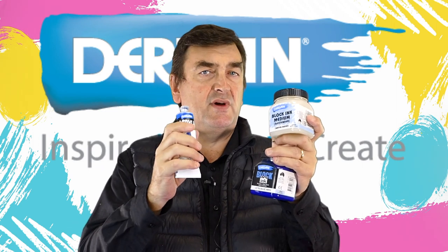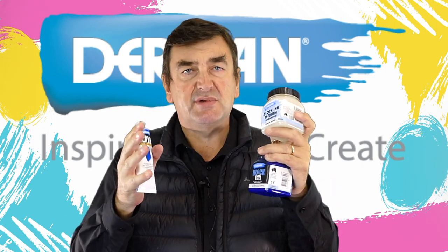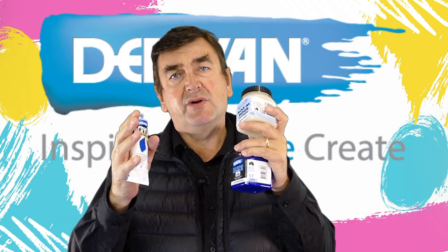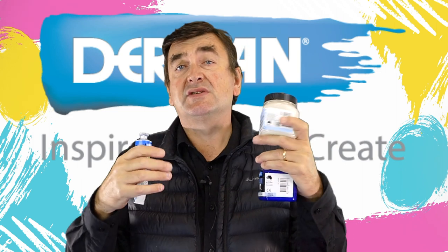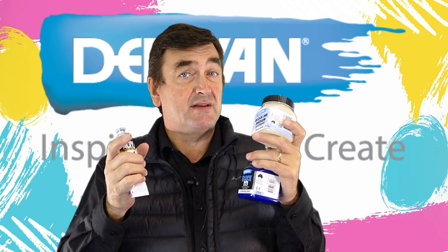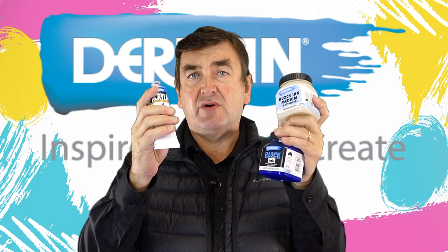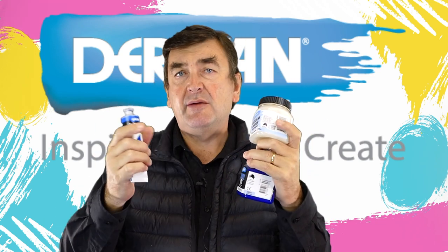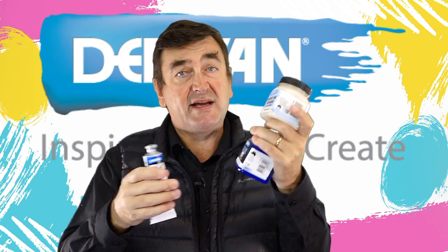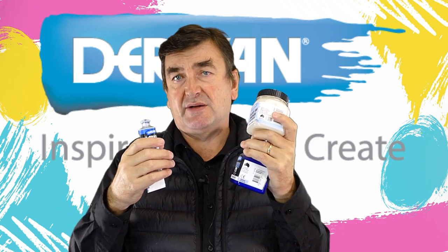The blocking medium with acrylic works beautifully on paper, cardboard, canvas, and any other substrate you might normally paint on, but it's not meant for fabric. If you want to block print onto a t-shirt or something you're going to wash, we have other videos on that using fabric fixative.